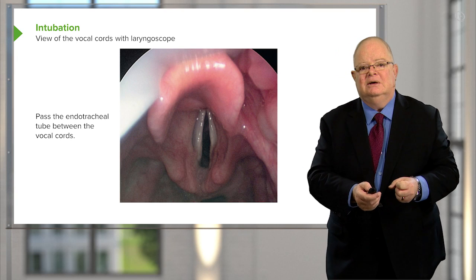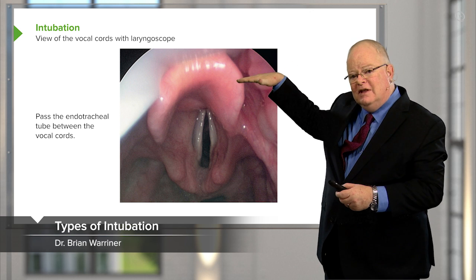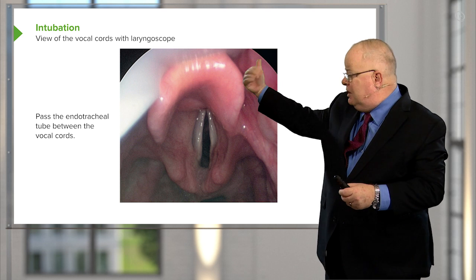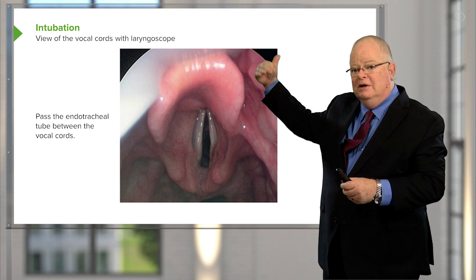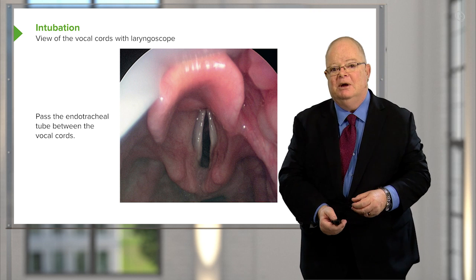This is what you should see. The endotracheal tube is at the top — you can just kind of see that shiny device above the epiglottis. The epiglottis is that organ sticking out towards you, and it's all lifted up and you're looking right down at the cords. Easy to intubate that.